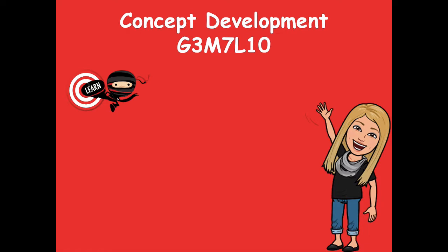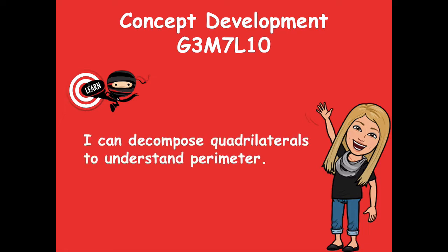Hey friends, it's Mrs. Walker. For our lesson today we're going to talk about finding the perimeter of quadrilaterals. Those two words might be new — perimeter we haven't learned about yet, and quadrilaterals are just shapes that have four straight sides. Our learning goal for today says: I can decompose quadrilaterals to understand perimeter.